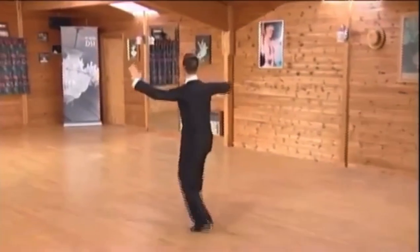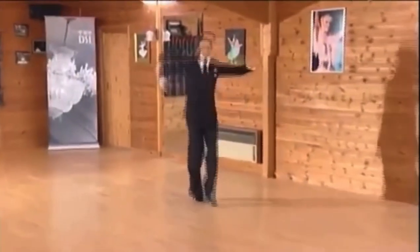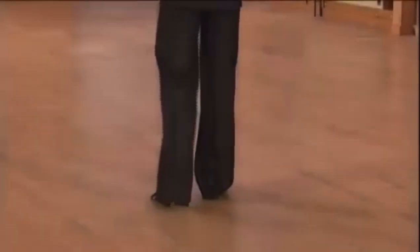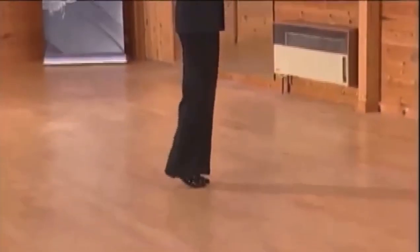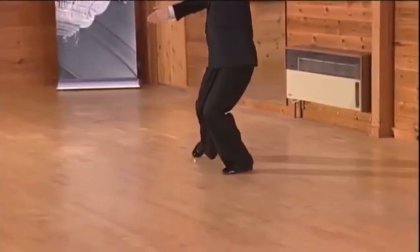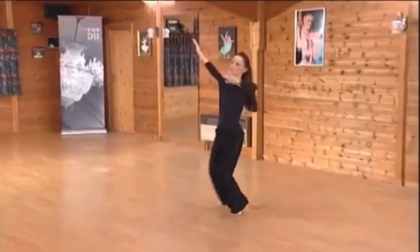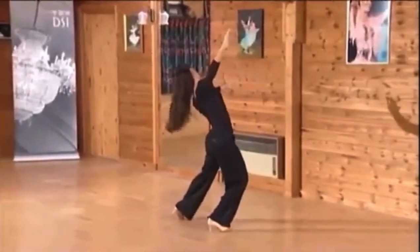Ready, and slow, quick and quick, slow and slow.